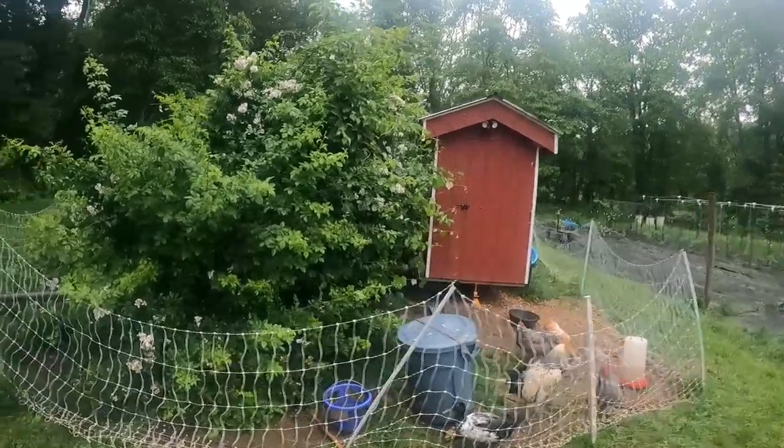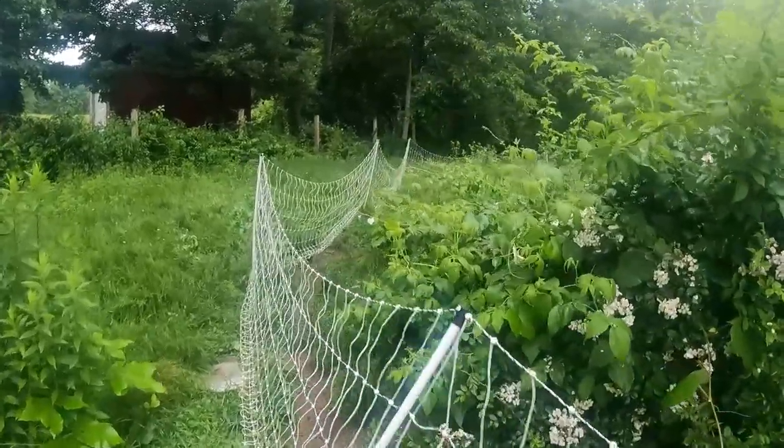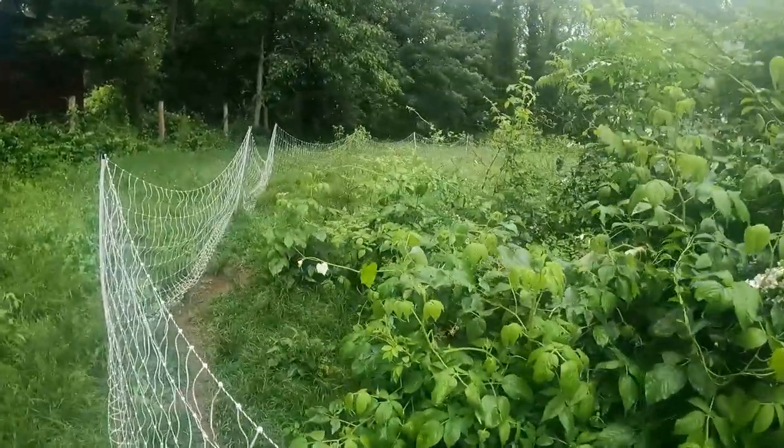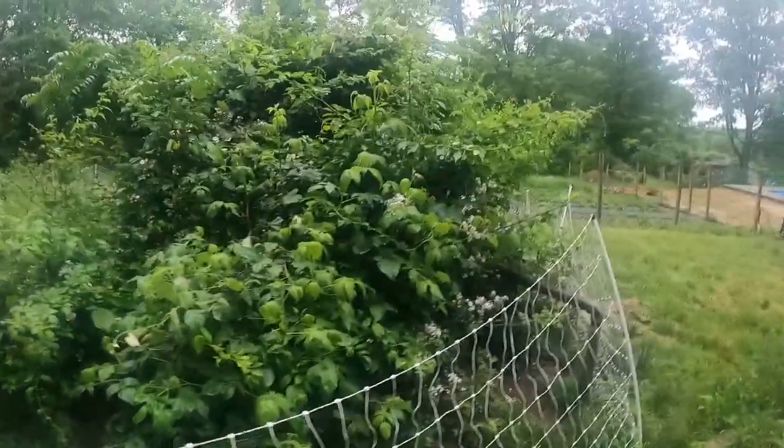Hey there suburban homesteaders. Are you wanting to add some feathered friends to your backyard? In this video, we're going to show you how to raise chickens in the suburbs — from choosing the perfect breed to building a coop, we got you covered. Enjoy fresh eggs, the satisfaction, and sustainable living. Let's go.